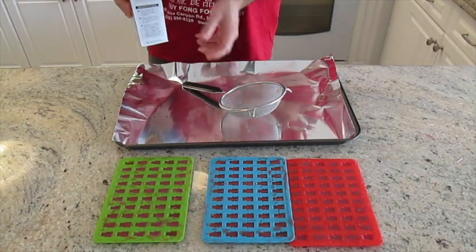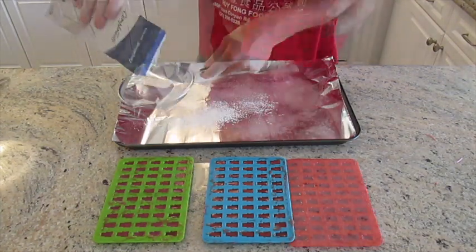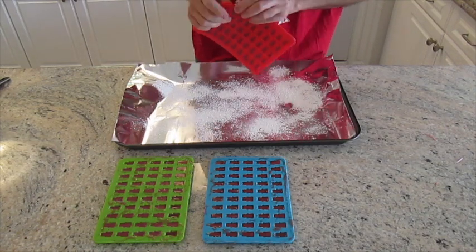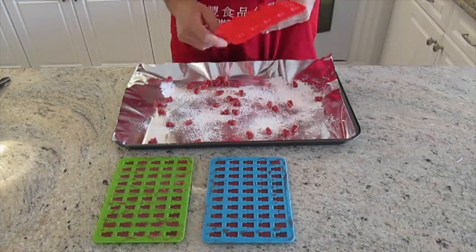Now it's time to demold your gummies. Start by sifting some cornstarch onto a tray, ideally over parchment paper. This will act as a coating for your gummies and help keep them from sticking together. Roll your gummies in the cornstarch so they're evenly coated.